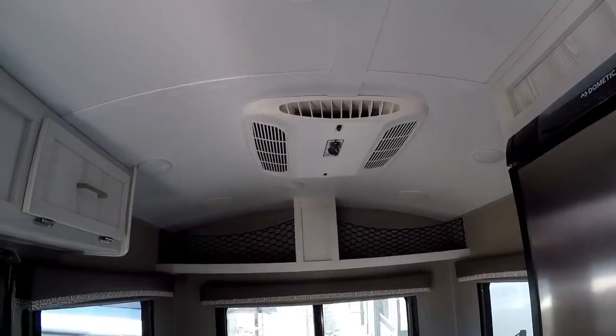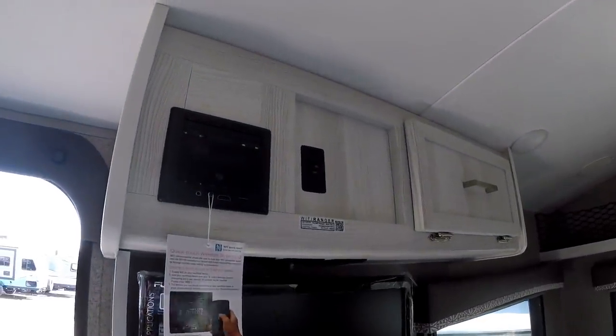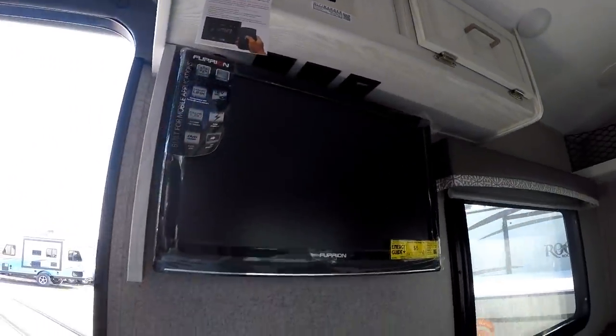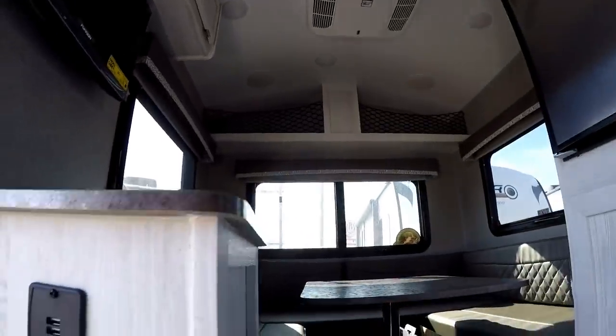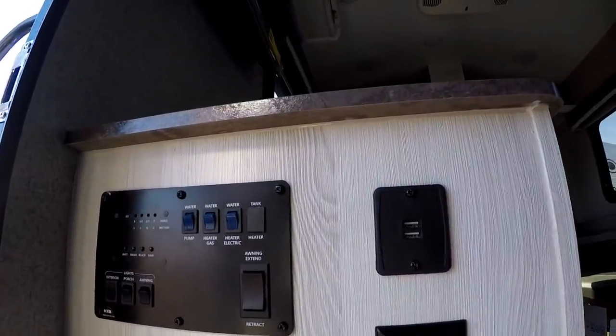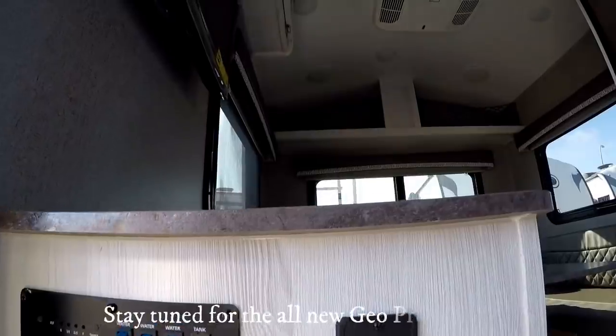This trailer is fully air conditioned and has a Bluetooth-capable Furrion stereo system along with a Furrion TV with a DVD player built right into it. You can see some USB charging ports here, and your full control center, which shows your tank levels and lets you activate lights, your water pump, and your water heater — which works off both gas and electric.